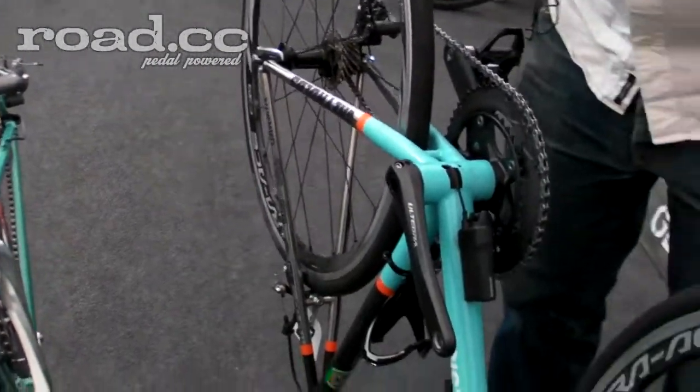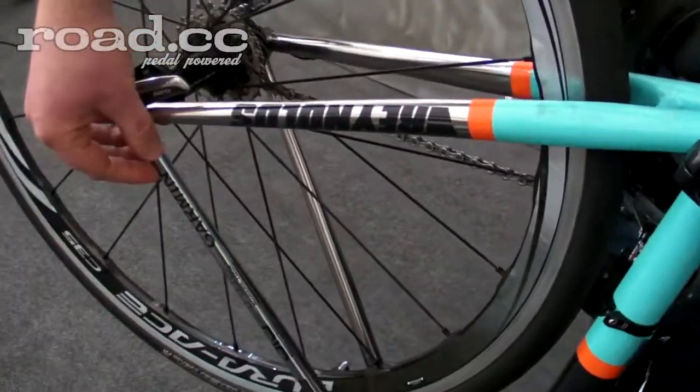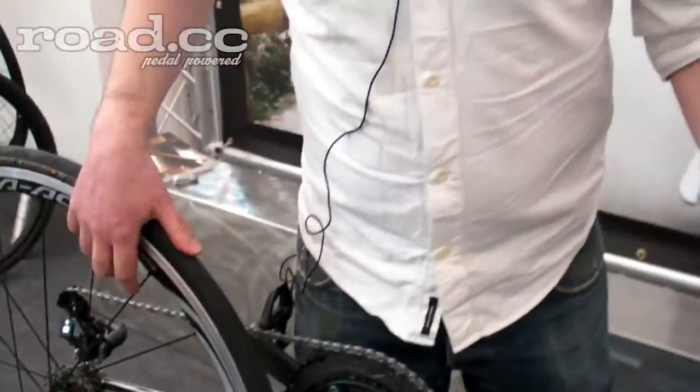The seat stays are as thin as we could get them — very thin walls, very lightweight. It's really a combination of all these features that makes a truly race-worthy product. It'll be available from the summer: a Di2 frame with full internal routing for about £2,200, and a mechanical version for about £2,100.